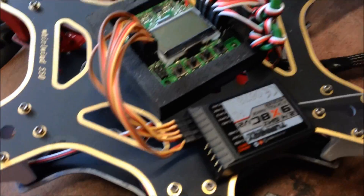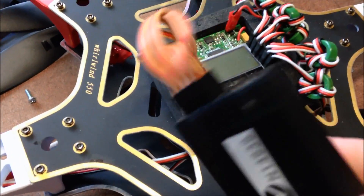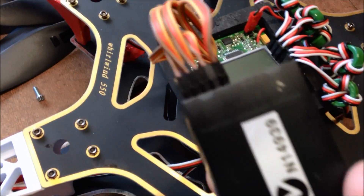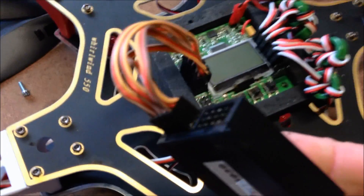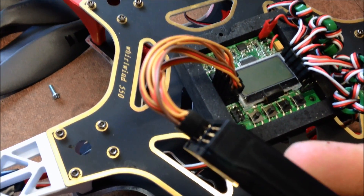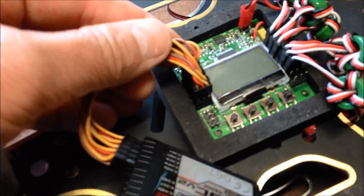I've attached the receiver with the ground pins on the bottom - so the brown pins are the ground, red is positive, yellow is signal, signal at the top. I'm just going to attach that there on the board, and then on the KK2, brown pins on the outside.